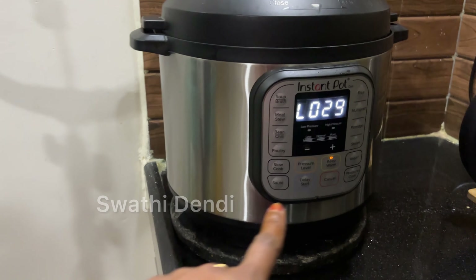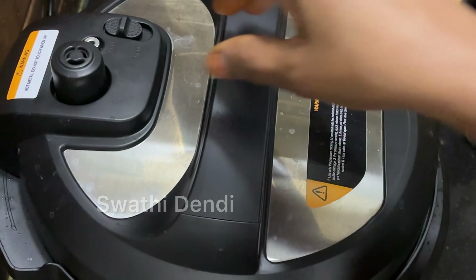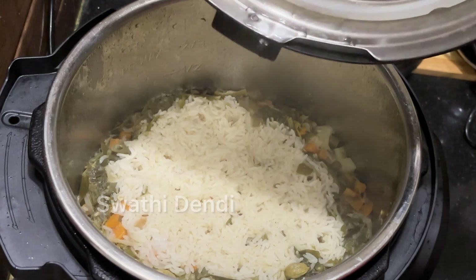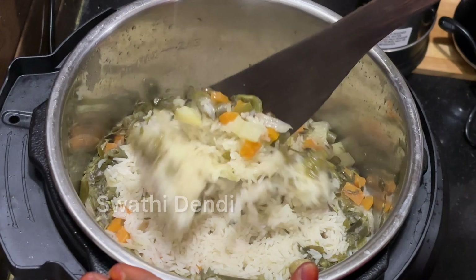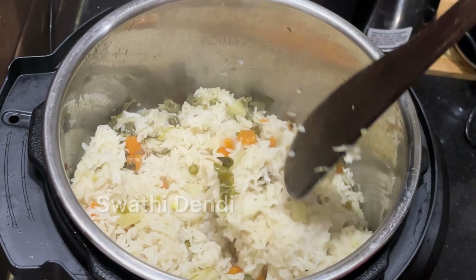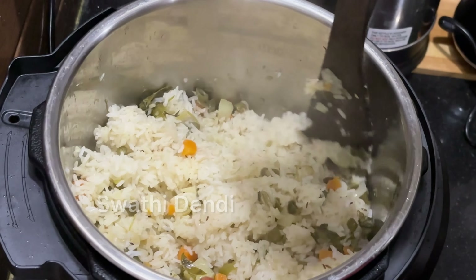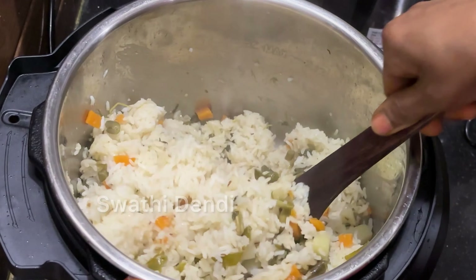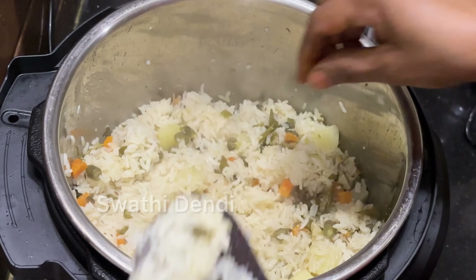11 minutes. We need to cook it like this. Most of the vegetables are made. We need to be careful. This is a great flavor of rice. We mix the rice in the pan and taste the rice.